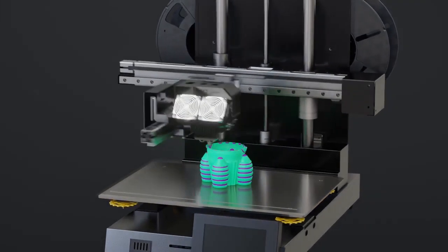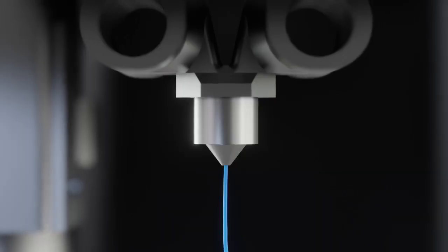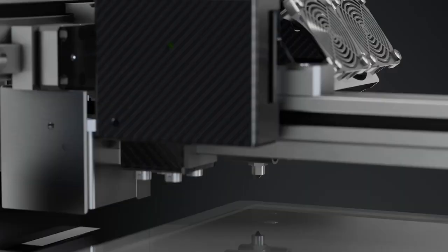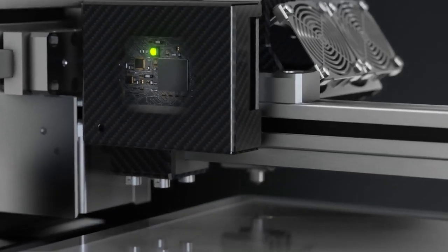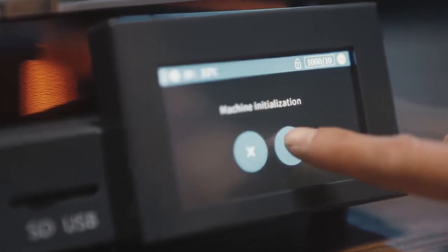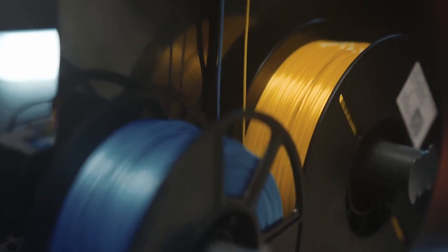Introducing CETUS2, a revolutionary extruder design for on-the-fly switching multi-color and multi-material 3D printing. Seamlessly switch between two materials and colors with no need to print a wasteful purge tower. CETUS2 is time-saving and material-saving.